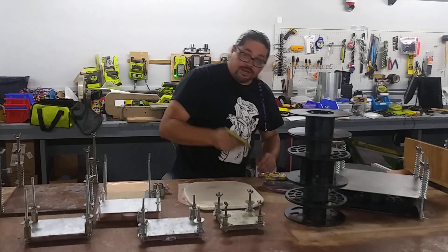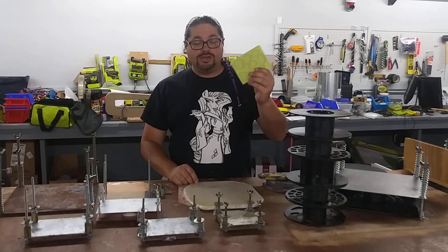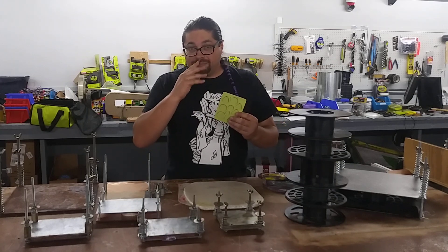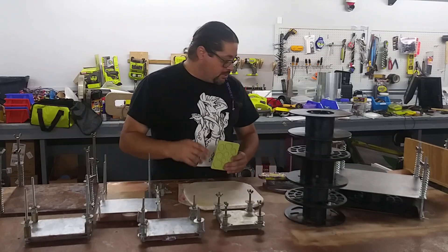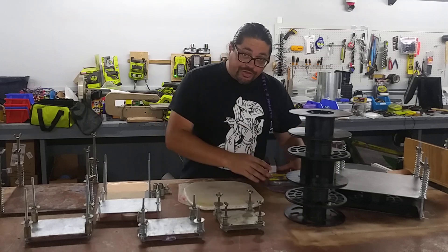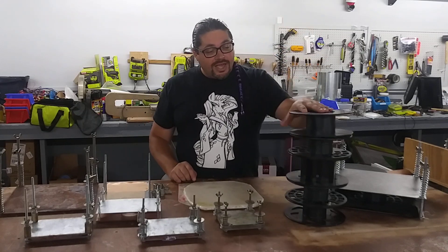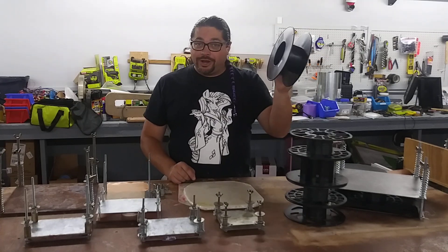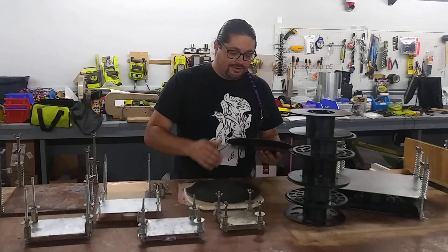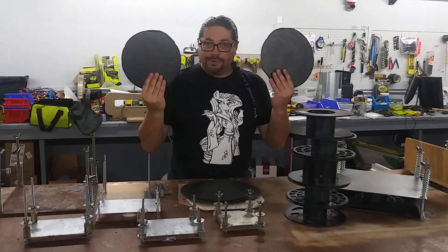I've got a couple molds here. This is an acrylic clay mold made for jewelry, but it's awesome for recycling little plastic widgets. I've also been flattening 3D filament spools into flat, reusable, CNCable plastic.